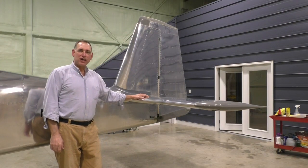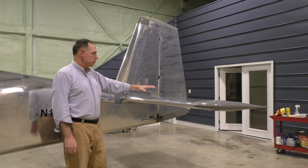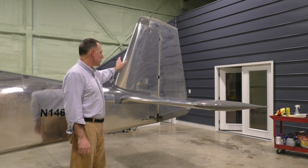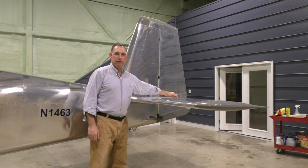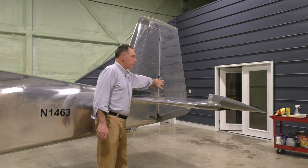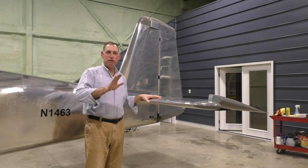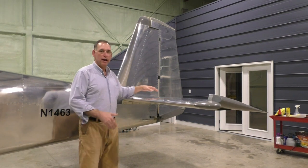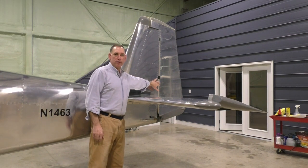The empennage is the tail section. What you see back here is the vertical stabilizer, horizontal stabilizer, elevators, and rudder. All of these work to provide pitch control for the aircraft with the elevator, and yaw control for right and left direction using the rudder.